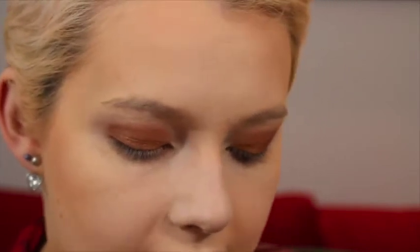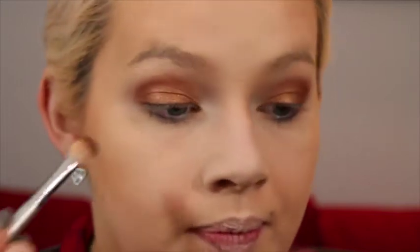Still on an E25 blending brush from Sigma but on a clean one, I'm taking the color Edgy and putting that right in the outer corners and slightly into the crease without overdoing it. Then I'm taking a small pencil brush, mixing the colors Bold and Whimsy, and putting that along my lower lash line.